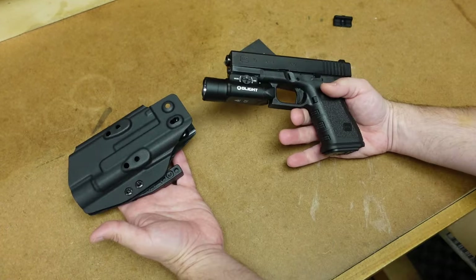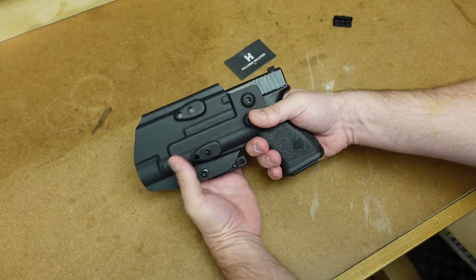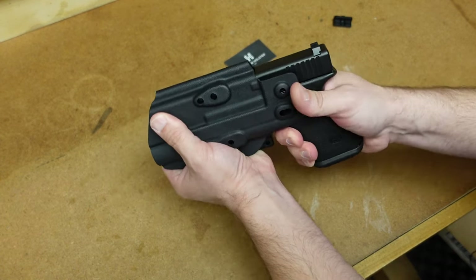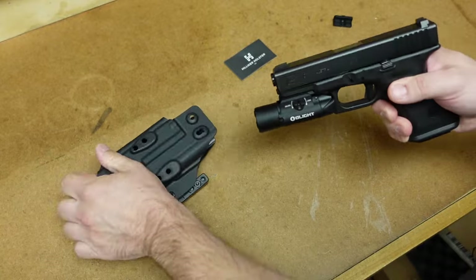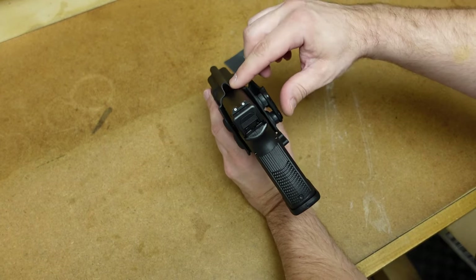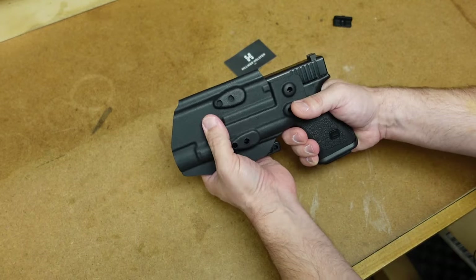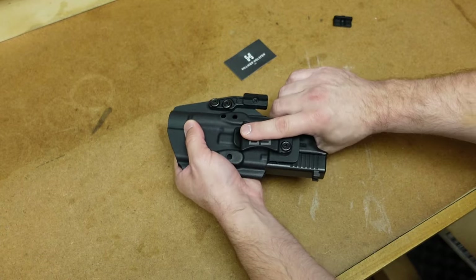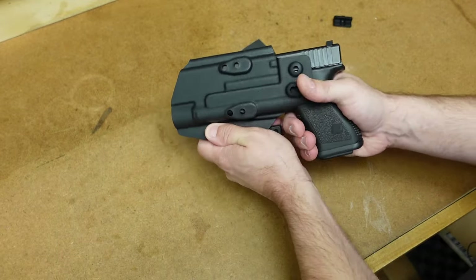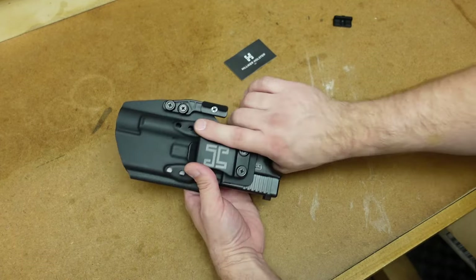Let's try out this holster to see if it fits the Glock 19 with the Olight PL Turbo Valkyrie — and yes, it fits in there really nicely. One thing I was wondering about is whether it would work with my aftermarket sights. I replaced the stock sights with some Apex sights, and there's actually a lot of room at the top — even suppressor height sights would fit, so that's not an issue whatsoever. The retention seems pretty good, and when compressed against your body inside the waistband it gets a little tighter, which I like.